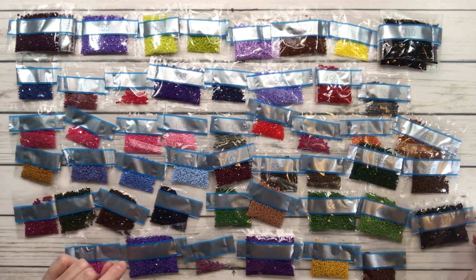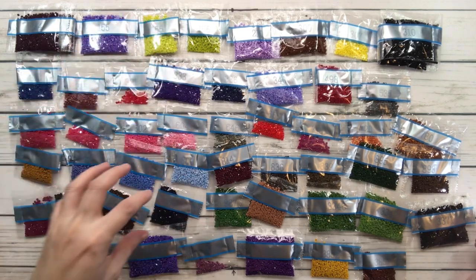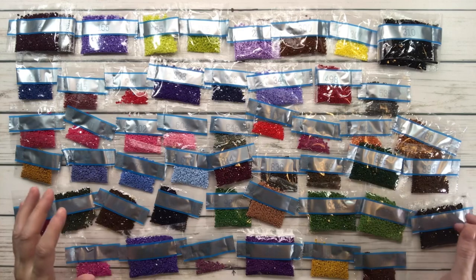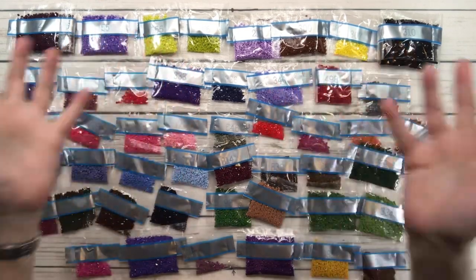So there we have all the colors except the ABs. As you can see, you have lots of purples, lots of pinks, lots of blues, lots of greens, lots of browns — just a little bit of everything, like we said: an explosion of color.